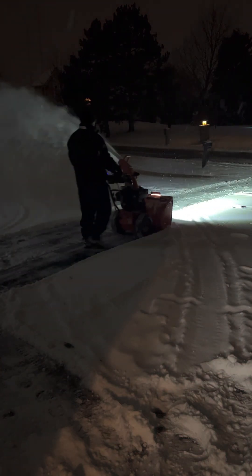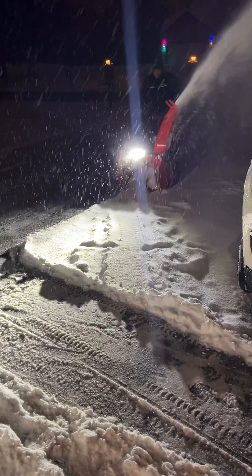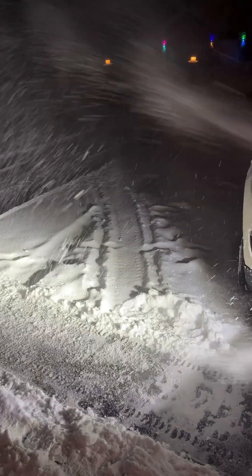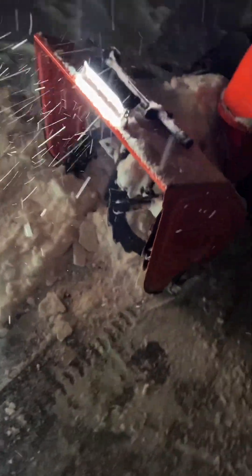Down below you'll see a link to the full build video on YouTube. I go through each part in detail and also show you how to make sure you don't run the battery too low. I have links to every single part listed in the description.